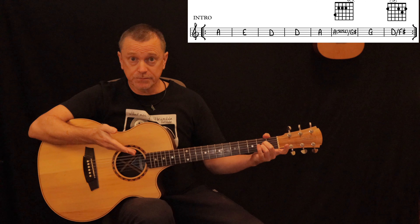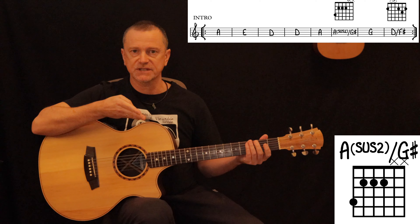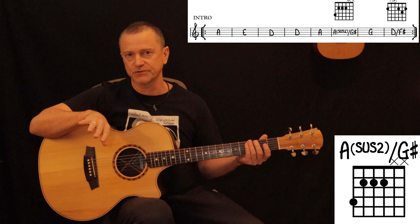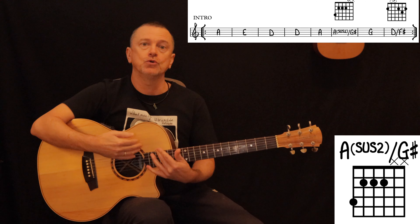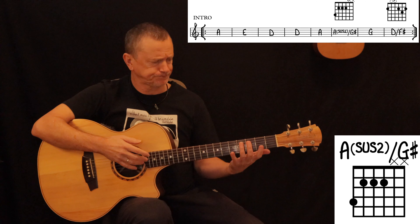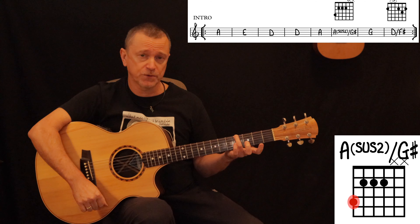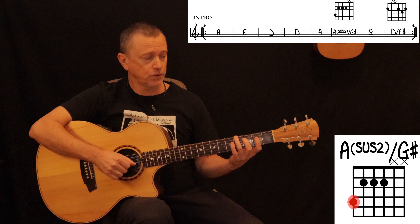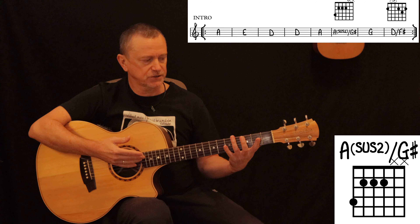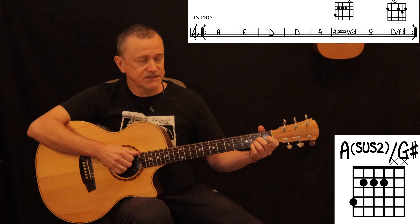The slash part of the chord — slash G sharp — means that anytime you see a chord with a slash and a note after it, that denotes the new bass note, or the new lowest note in the chord. So we're adding a G sharp, which is on the fourth fret of the E string, to the A sus2.